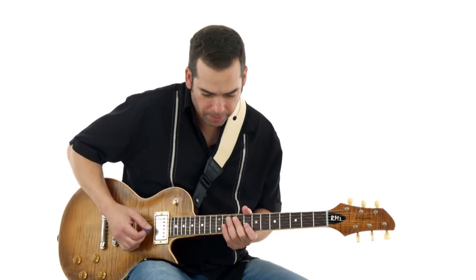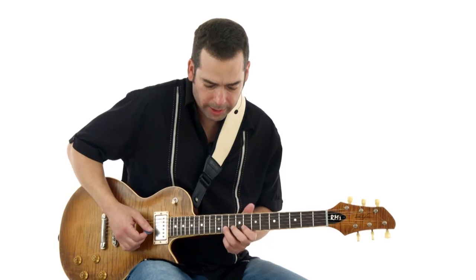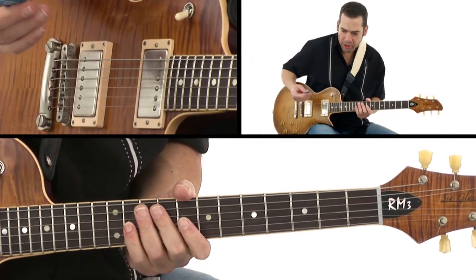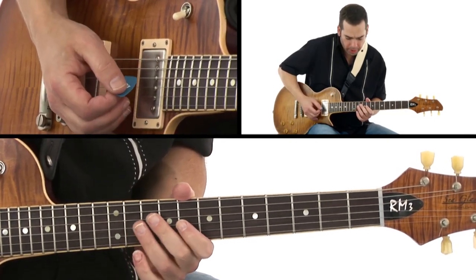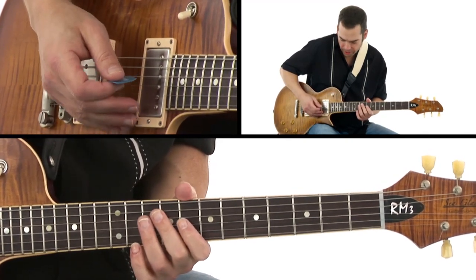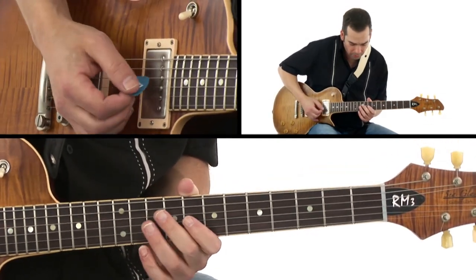What I'm doing is scaling through the licks, just going back and forth with the pick and the middle finger. The middle finger has kind of a territory — anywhere the pick isn't, the middle finger is going to take over.